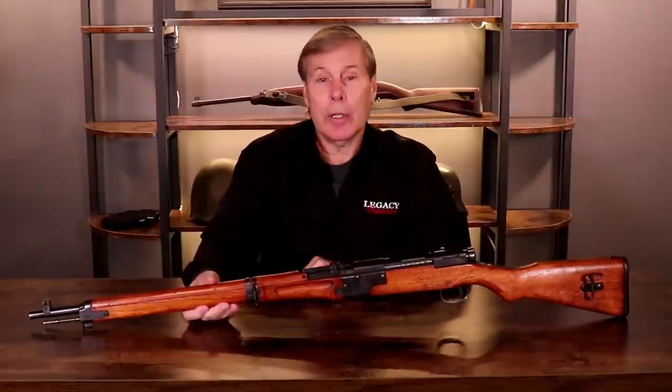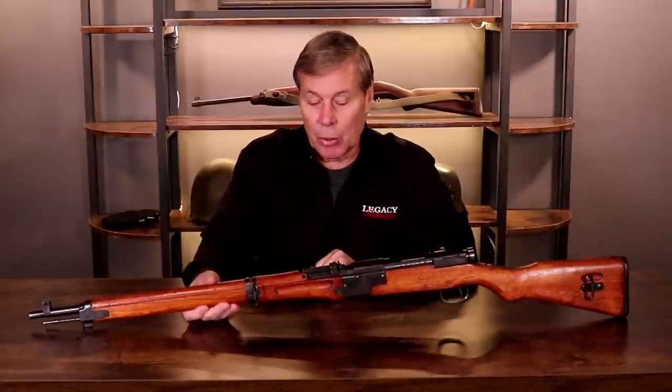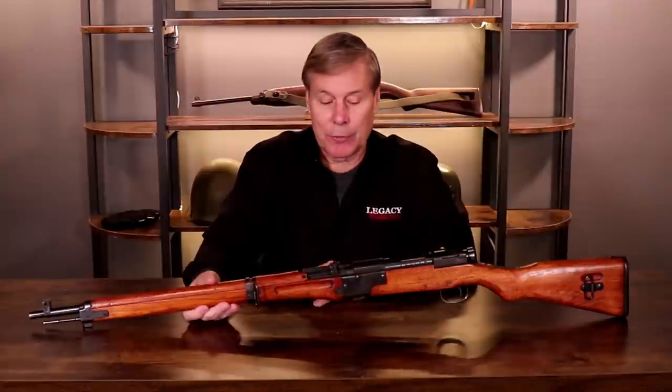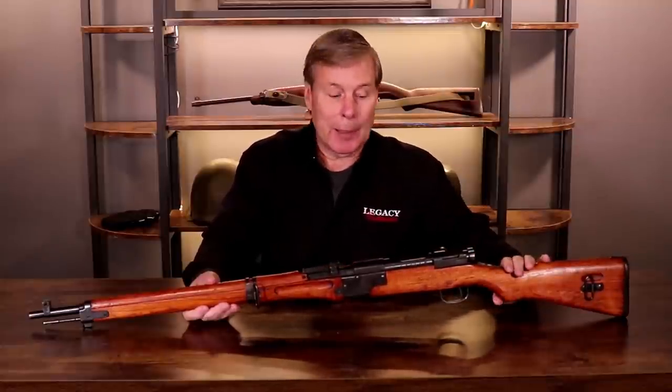Hey guys, welcome to another Walk-in Wednesday. This gun did actually walk in — it does not have legs, but the gentleman who owned it previously is local, so he drove over and brought me several guns, all very nice. And this paratrooper — this is a Japanese paratrooper.